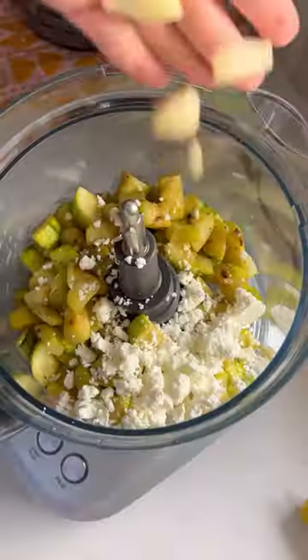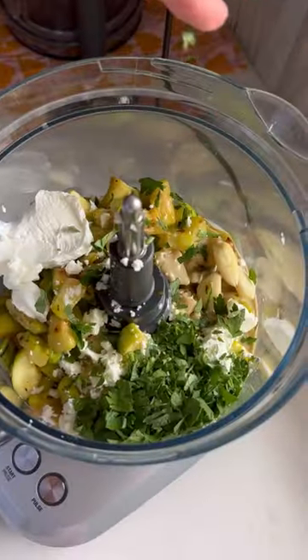Process the goods with some feta, garlic, Greek yogurt, tahini, lemon, parsley, and season with your soul.